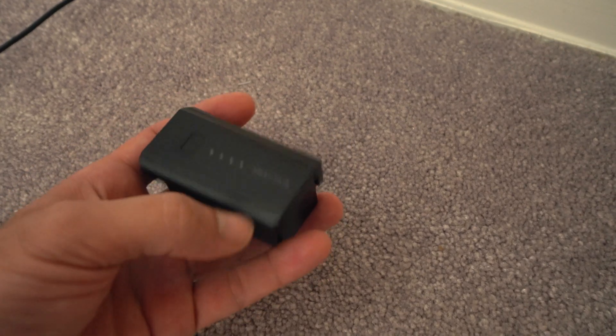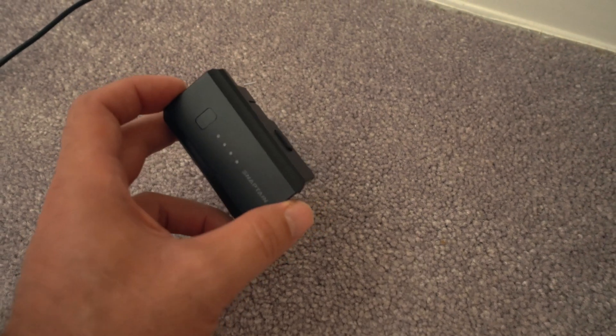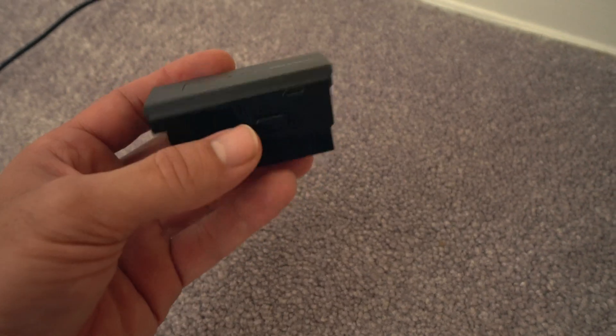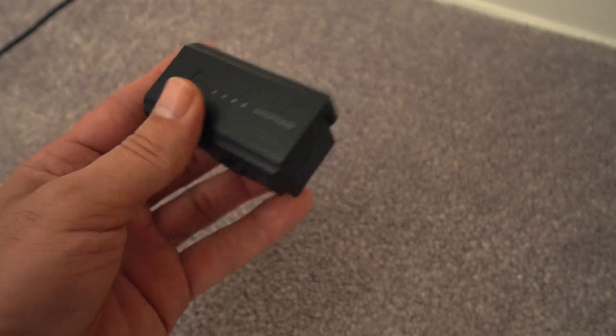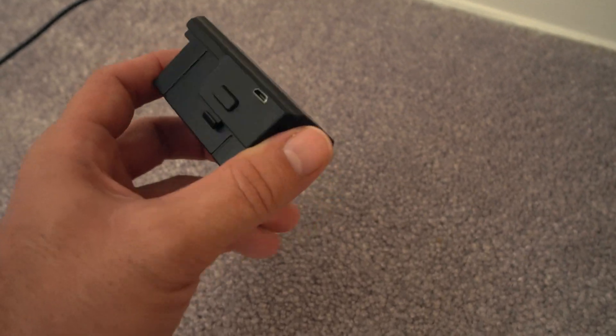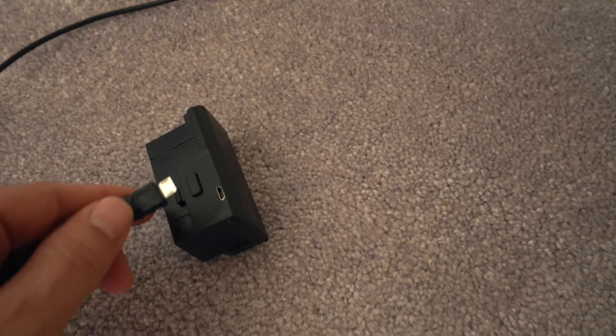First things first, you want to charge these batteries. Lithium-ion batteries, if they've been sitting in the box for a while, can have something called phantom charge where they're acting like they have a charge but are really weak and die quickly — that damages or degrades the battery for longer use. You want to make sure you get a full charge on it right off the bat.